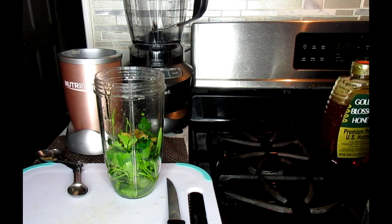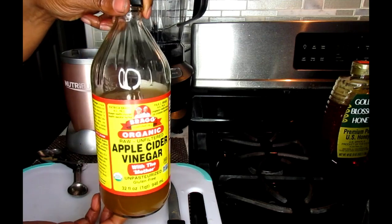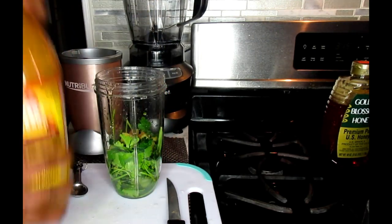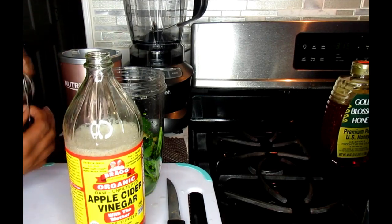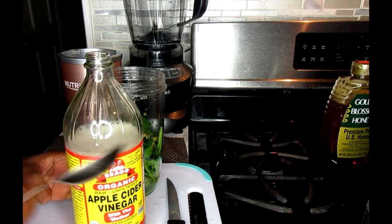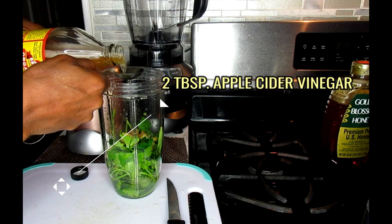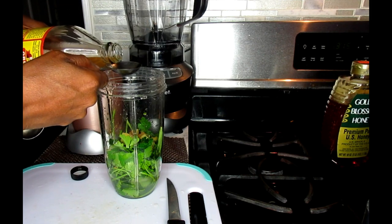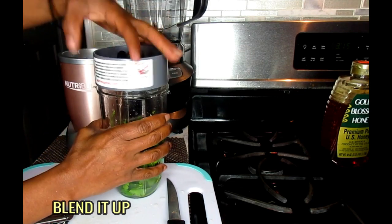Then we're going to take my favorite ingredient — apple cider vinegar with the mother. This particular brand is what I like and know the most besides Heinz. We're going to be using two tablespoons. Now we're going to blend this up.